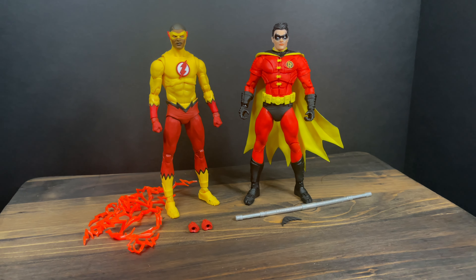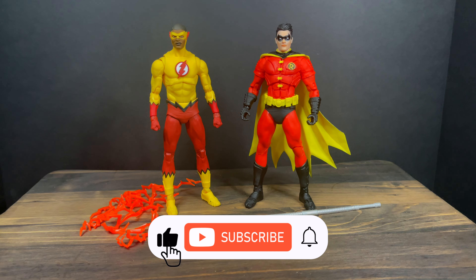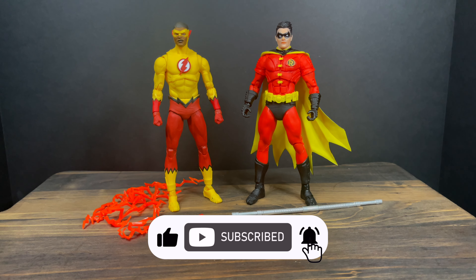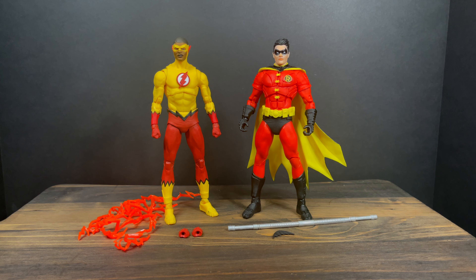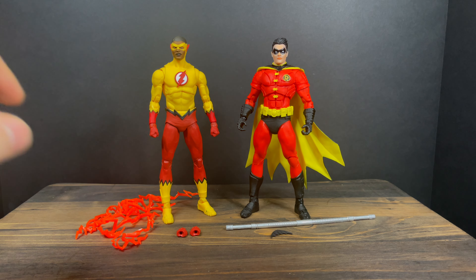While I got all you sidekicks here, I just want to say thanks so much for always checking out my DC Multiverse videos. If you haven't already, please do consider subscribing. Old toys, new toys, daily news updates — I guarantee you'll find something here that you'll like.